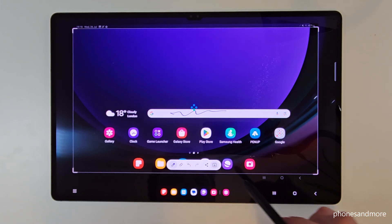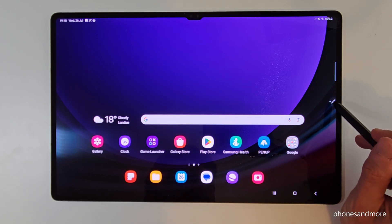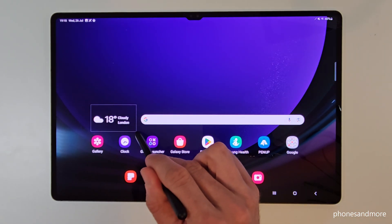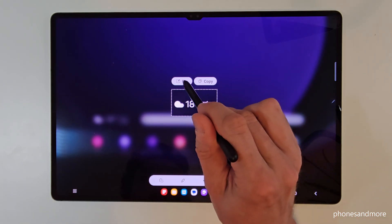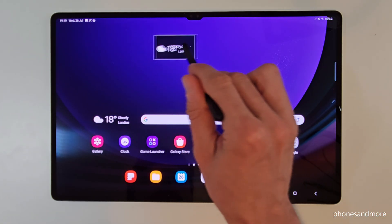There's another nice tool here at the S-Pen menu. It's called Smart Select, because then you can choose a part of the screen and you can save it immediately to your gallery, or you can pin it on the screen somewhere else. You can move it also to another position and so on.